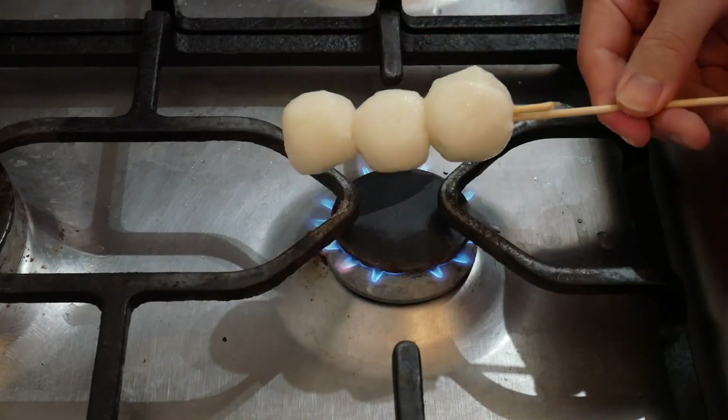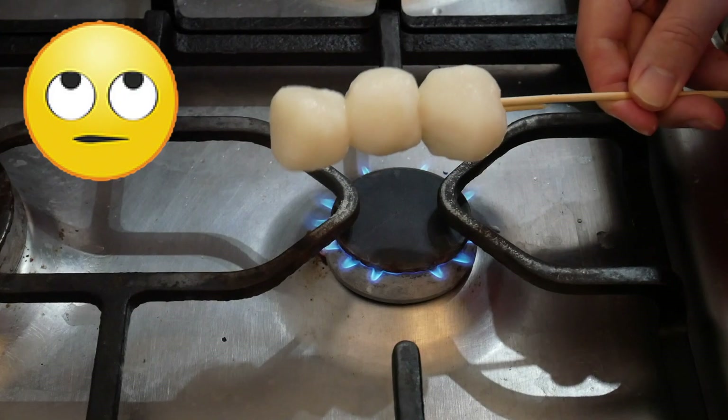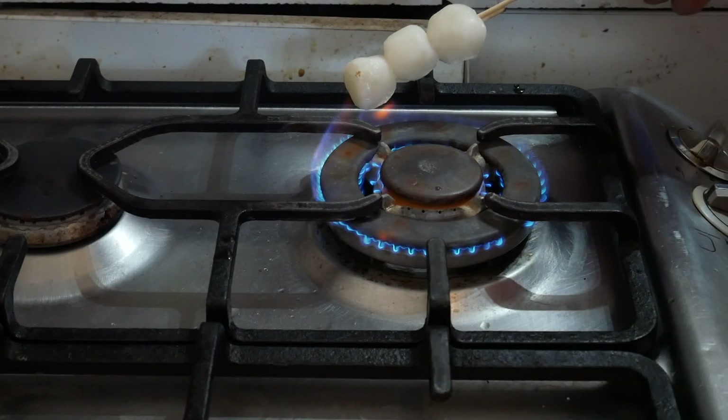I think the heat is too low. Okay, this is going to take time. I'm going to use higher heat. Is this working? It kind of worked.